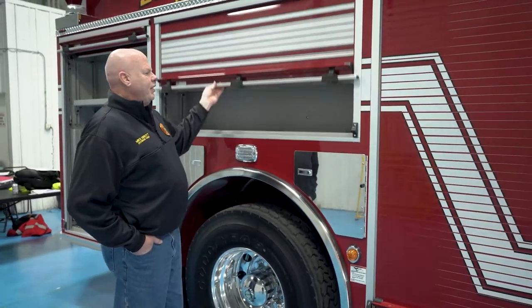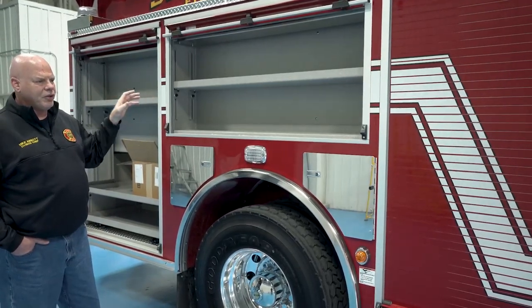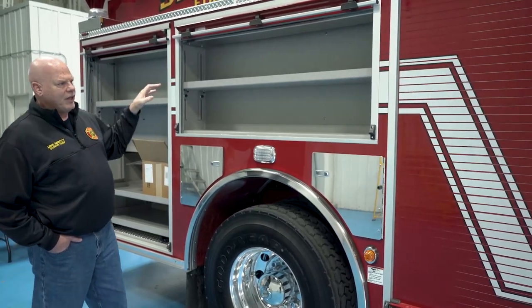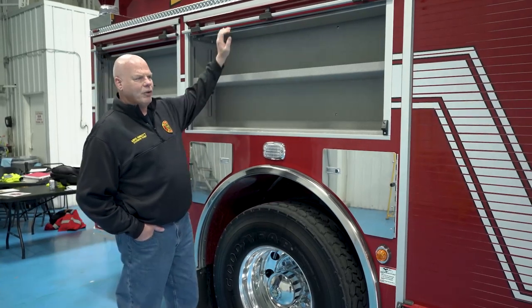The center compartment has shelving to separate what will be life safety rope, utility rope, ice rescue suits, and then some of the ancillary EMS equipment like KED, blue splints — things that we would utilize on some calls but not on most of our calls.